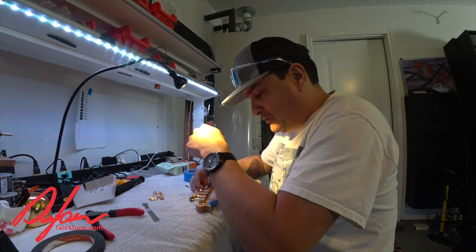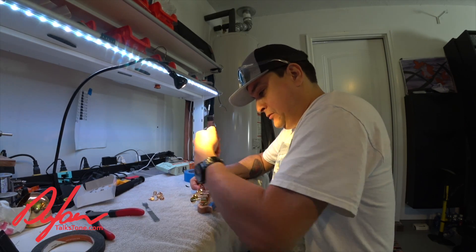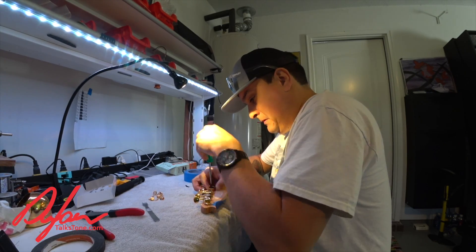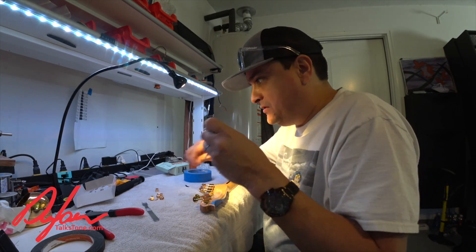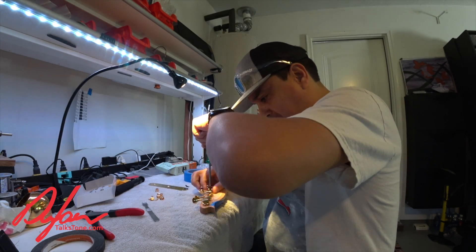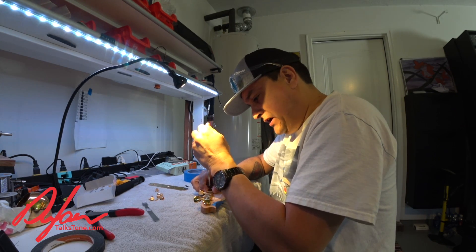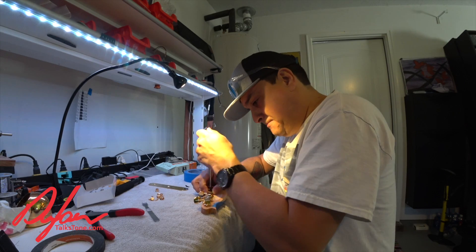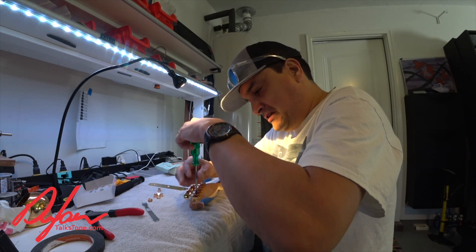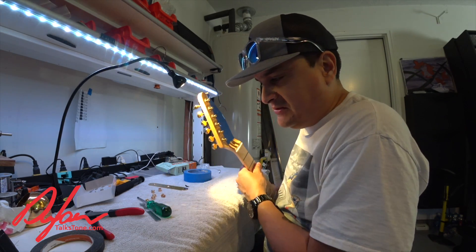It's going to have to be a top loader bridge — I can't do string through on a fence post. I think I've got one sitting around here somewhere. We've also got a gold-plated control plate, so we might as well keep the hardware matching. We'll just screw on a control plate with a volume and a tone. We're not going to need a switch because we're only going to have one pickup — the bridge pickup. This is going to be the prettiest fence post caster ever. Now we have tuners — let's go bolt this bad boy to the fence.